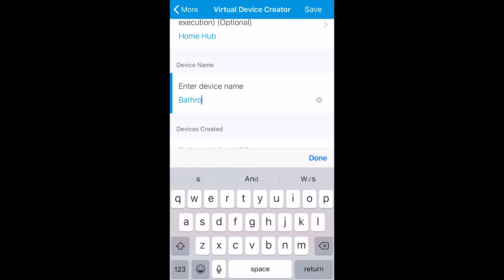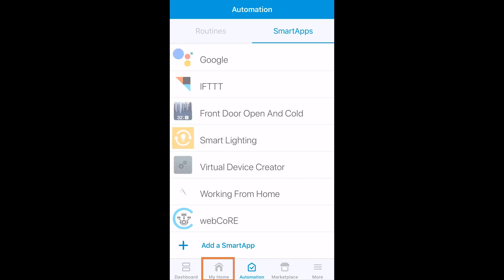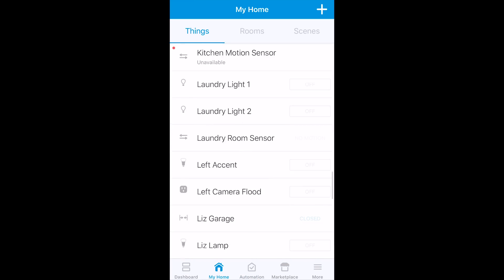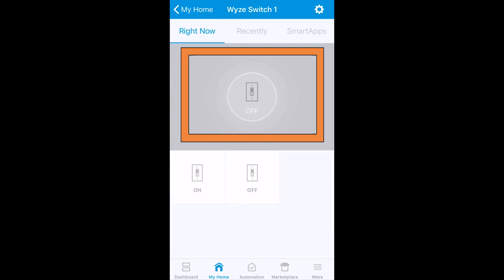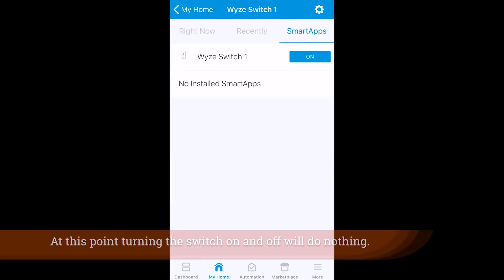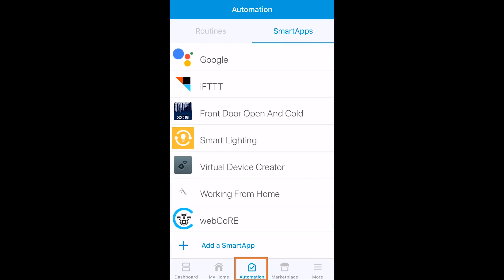Name the device, hit Done and Save — that's pretty much it for creating a virtual switch. In the My Home section of the application you can scroll down to WISE Switch One, the virtual switch I created, and simply tap it to turn it on and off.